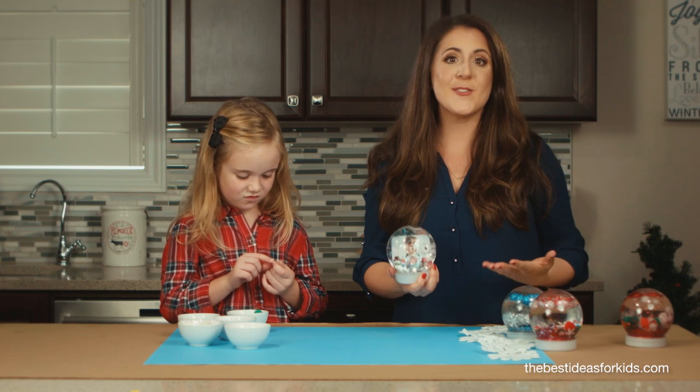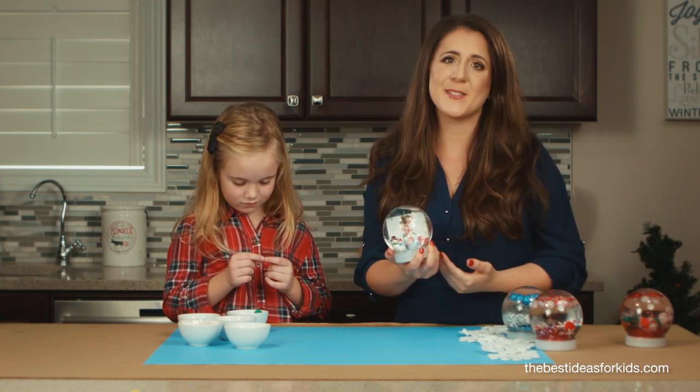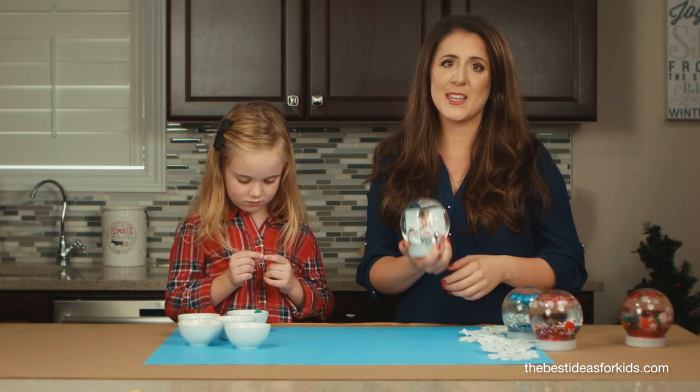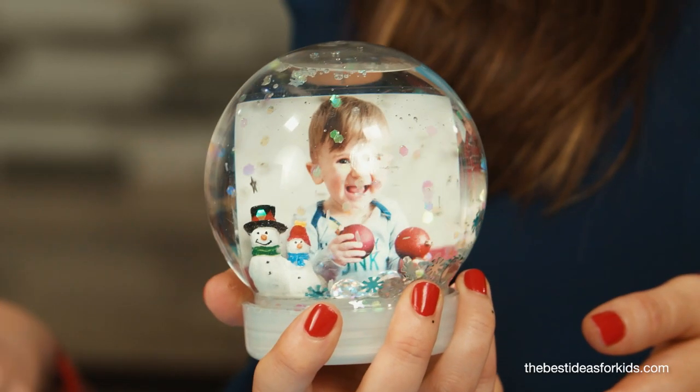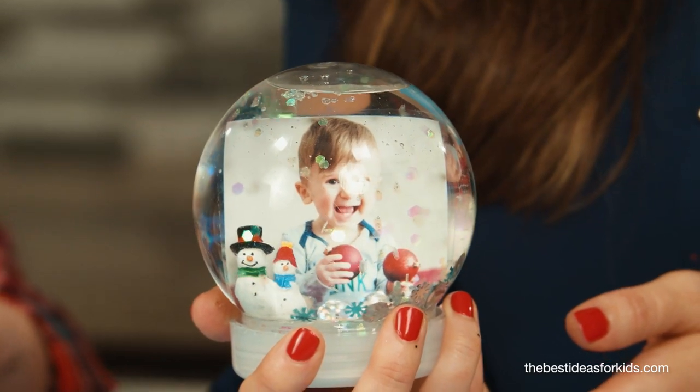Now we're gonna make a photo version. This is great for Christmas gifts — you can make this with your kids and give it to grandparents or anyone else that would love to receive a personalized photo snow globe.